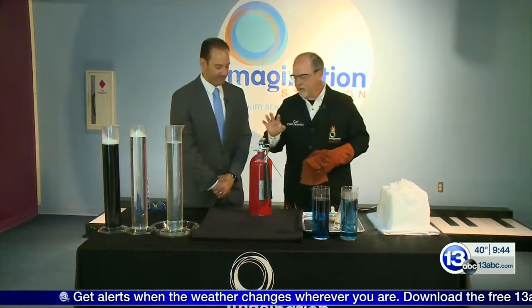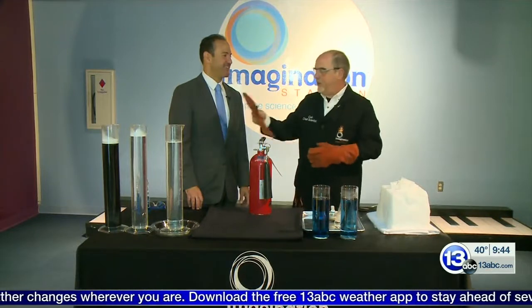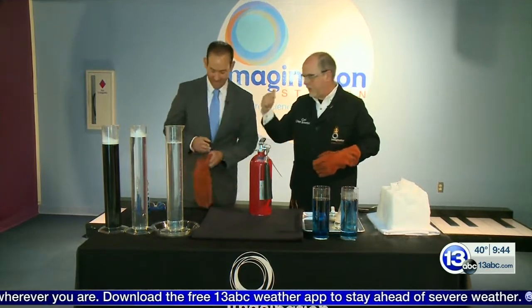It does, but we're going to use it for a different purpose other than putting out fires. Today we're working with dry ice. Take this glove and take those safety glasses, put those on.